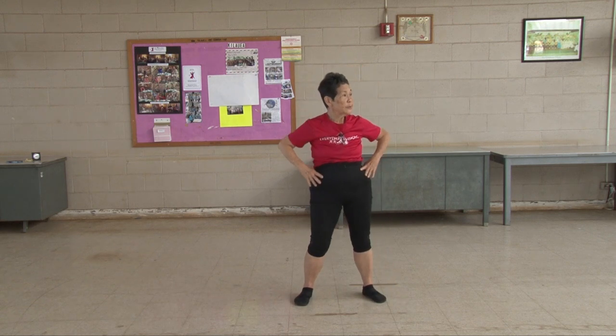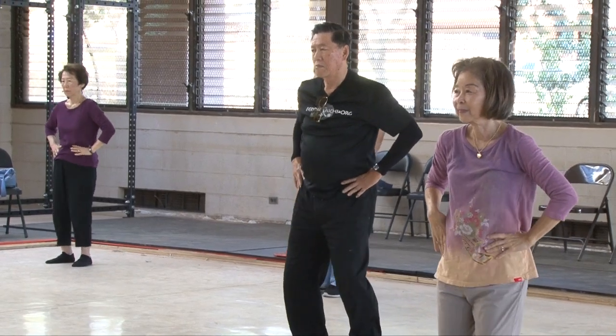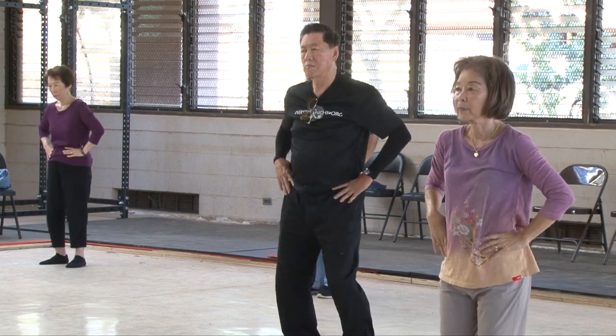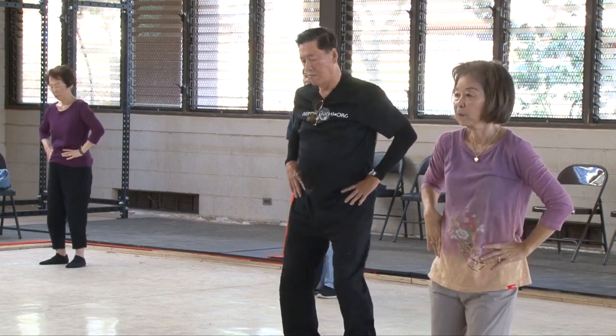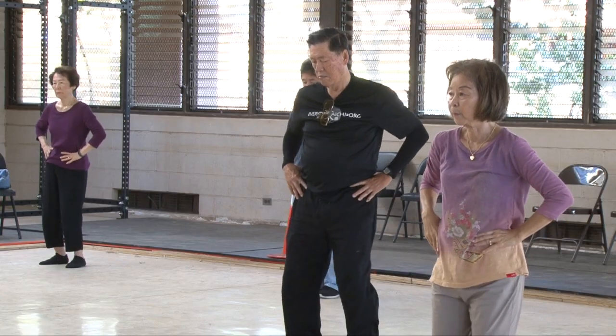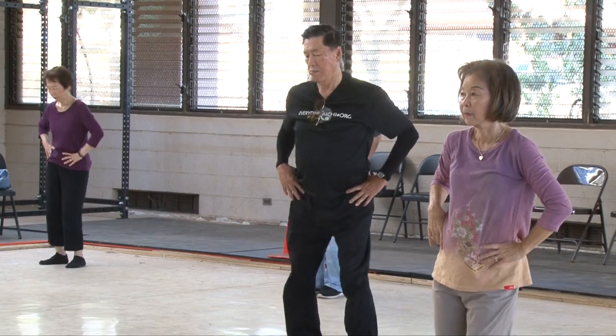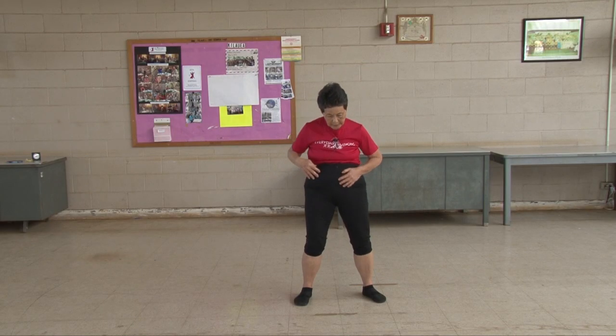Turn your hips. One, two, three, four, five, six, seven, eight, nine, ten. Other way. One, two, three, four, five, six, seven, eight, nine, ten.